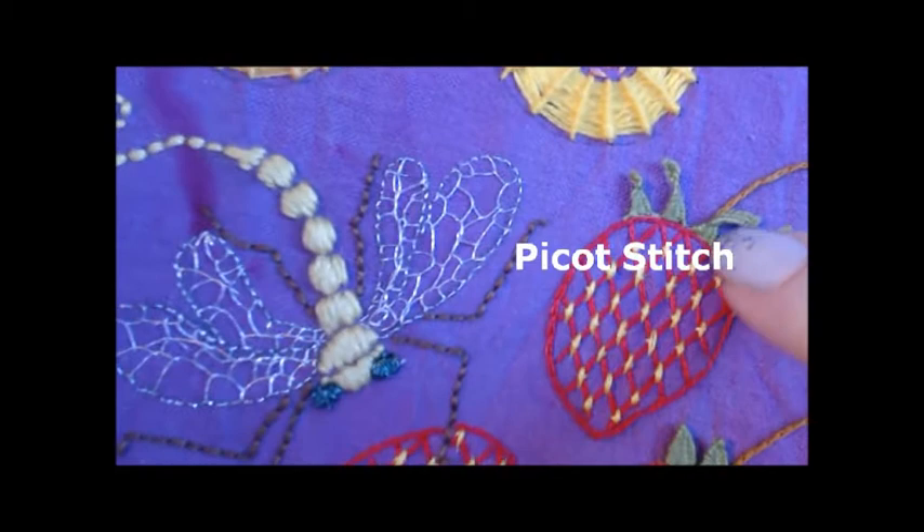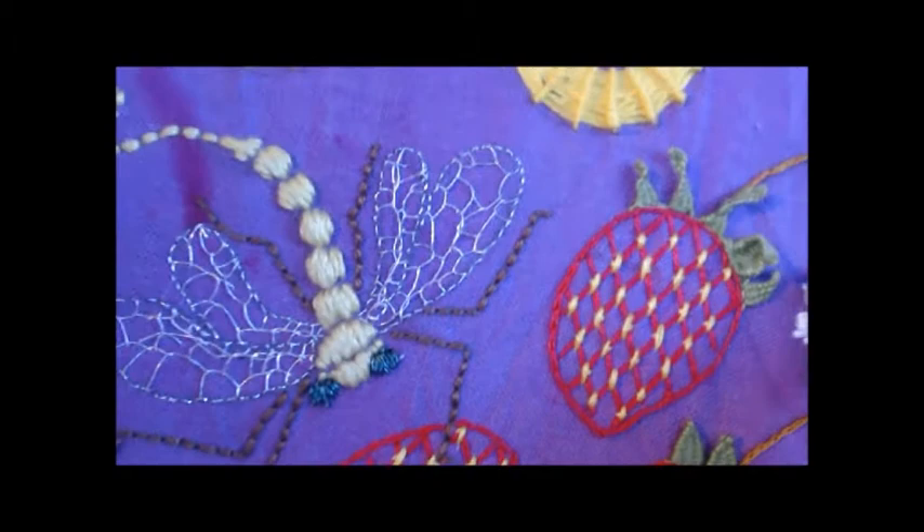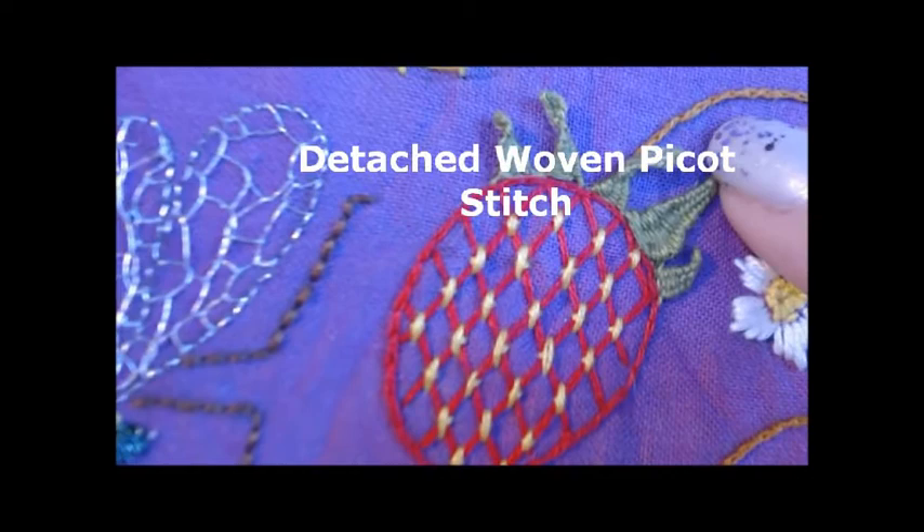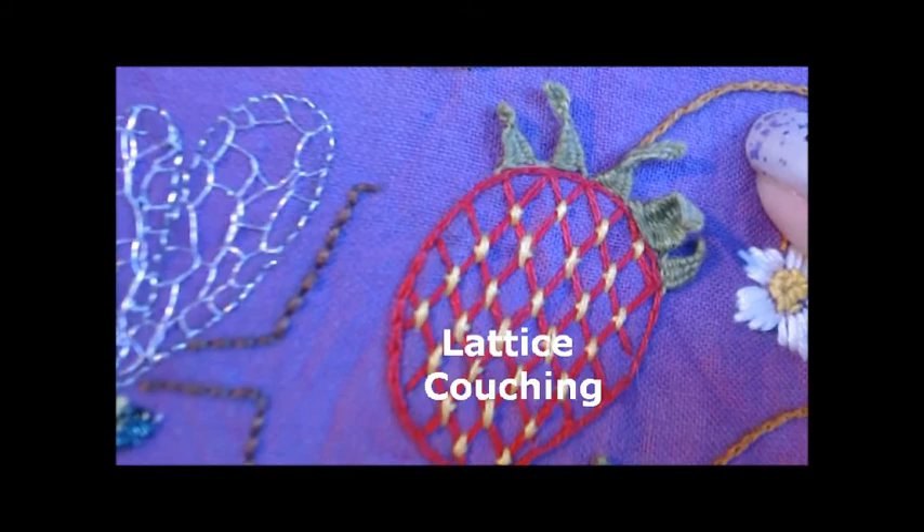Satin stitch is quite a popular one so I've done that before. This is the picot stitch right here. They are so cute how they stick up like that — they're detached from the top. You just attach them at the bottom and you use a pin to weave them. Very easy to do.